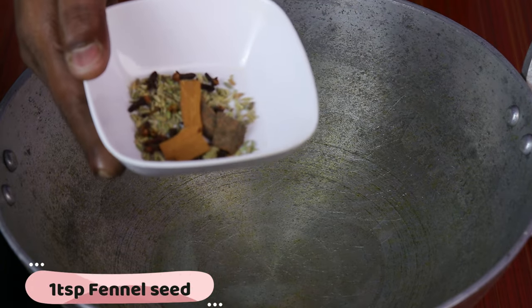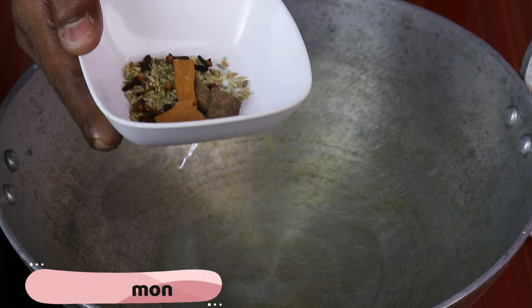I am going to add 1 spoon of salt, 1-4 pattas, 1-11 cramp, 2-2 alakas. I am going to add the masala.